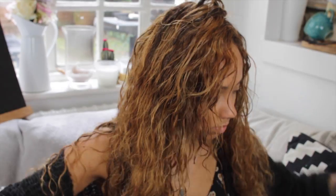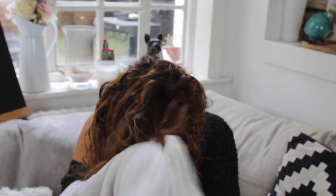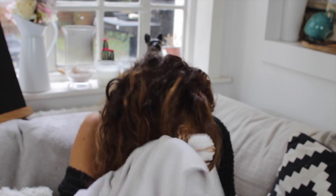If you guys didn't know, my hair is a full head of weave — this isn't my natural hair. But I can style my extensions as I would natural hair because it is human hair. I'm just combing the product through my hair, then I'm going to towel dry it. I towel dried it for quite a while so I didn't film it all.